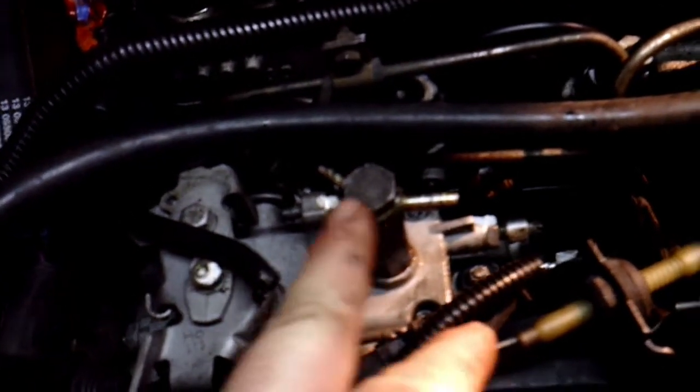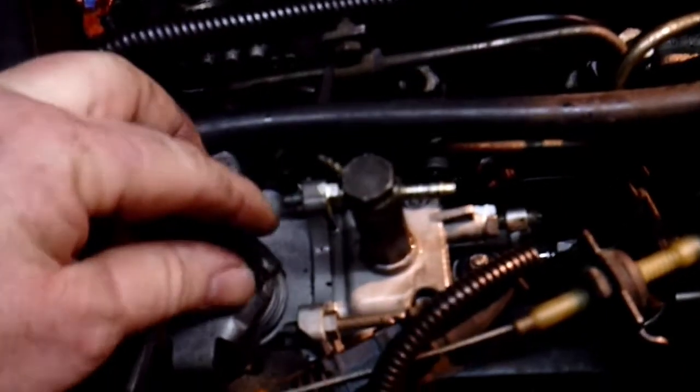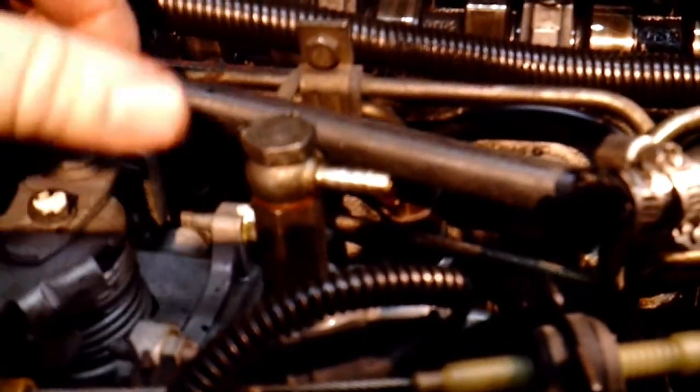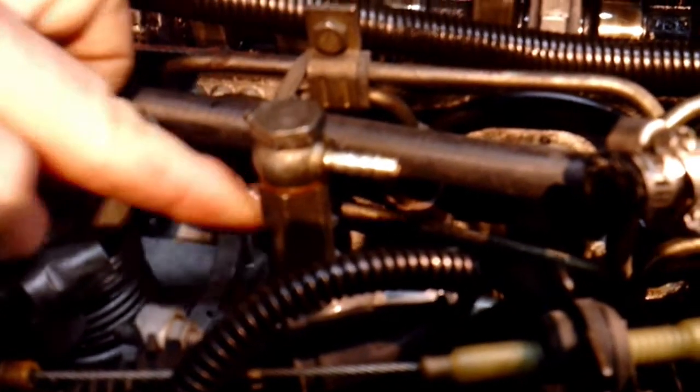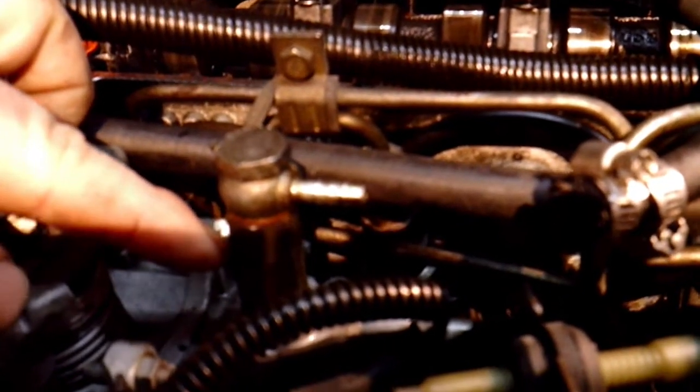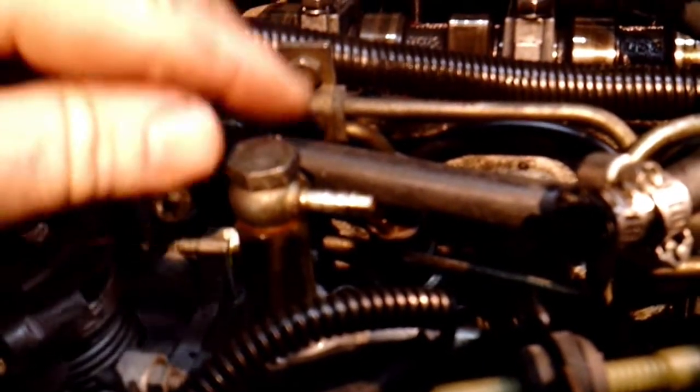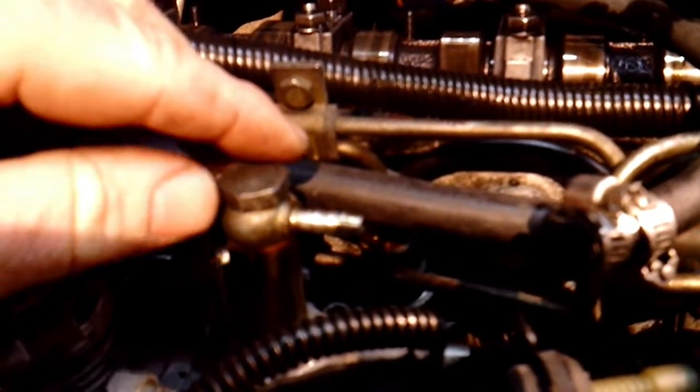Here's the new injection pump already installed with the new timing belt. To prime these pumps, you want to take off the return line — one goes to the return line, one goes to the injectors. You can take this nut off — it has brass fittings to keep it from leaking. I just went ahead and took the line off; it's just one clamp. This other line just pushes on and off.